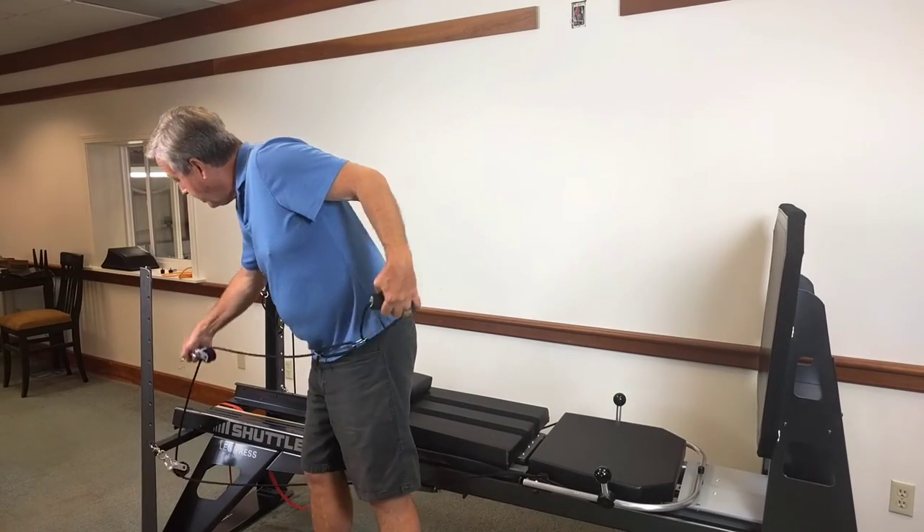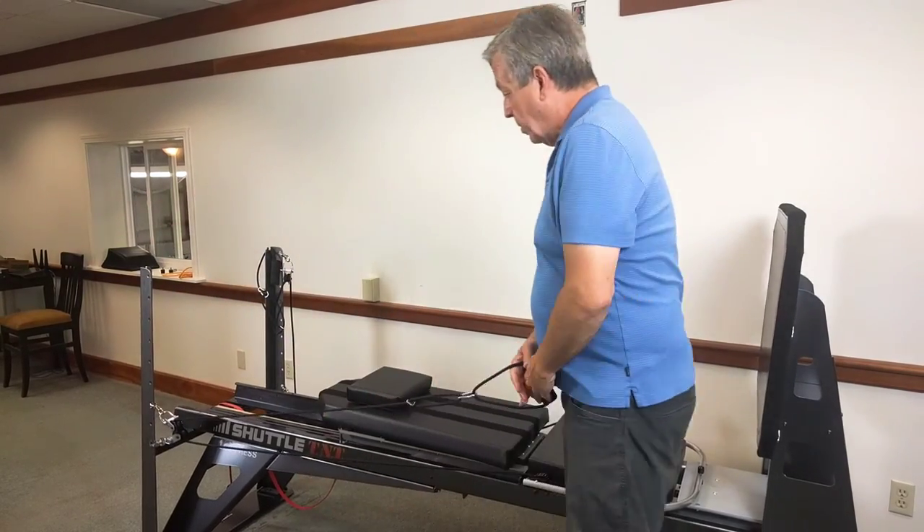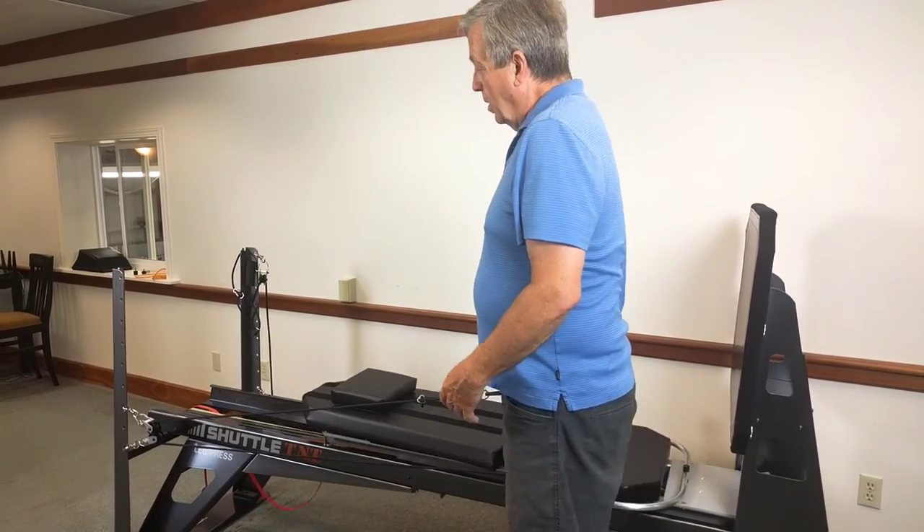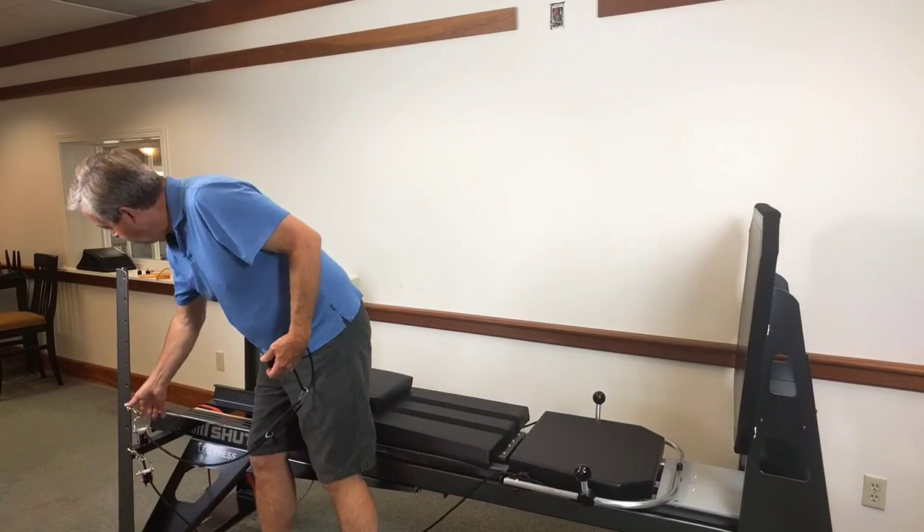It also adjusts down here. So if you want it quite low, we can do it like so, or we can adjust it in any of these positions.